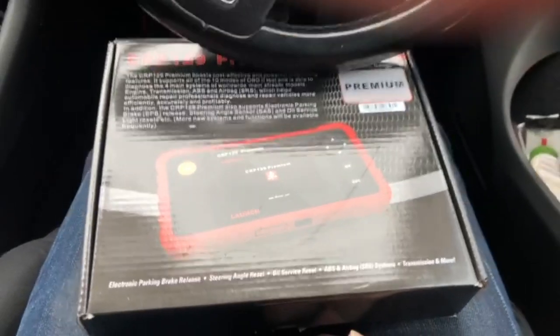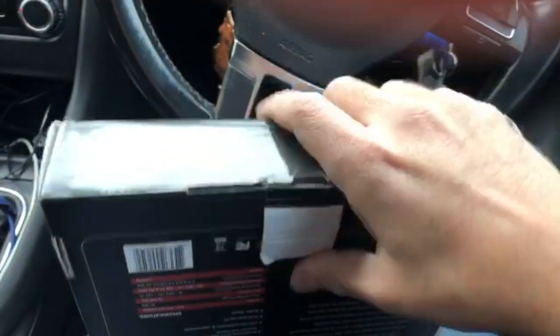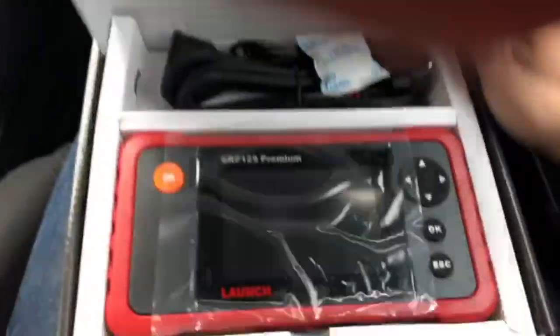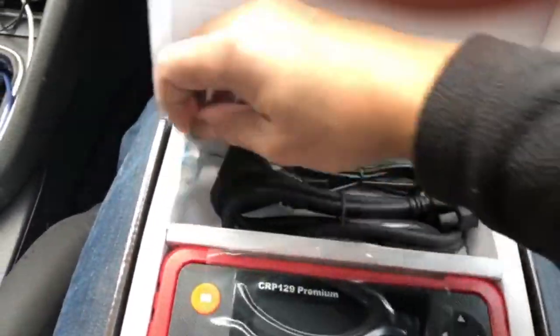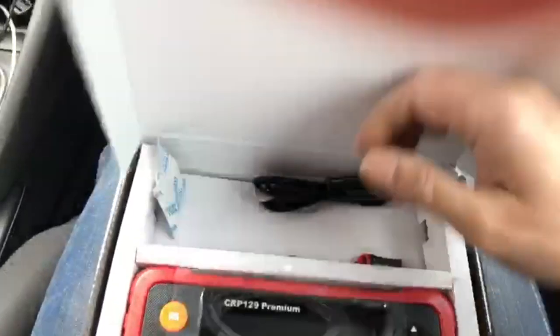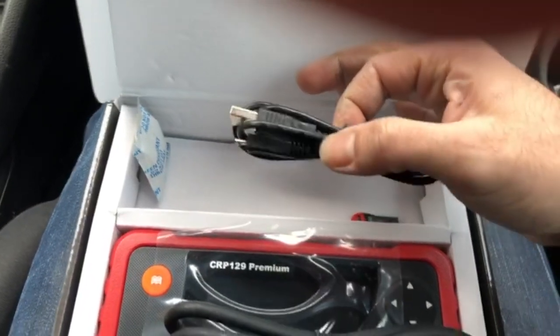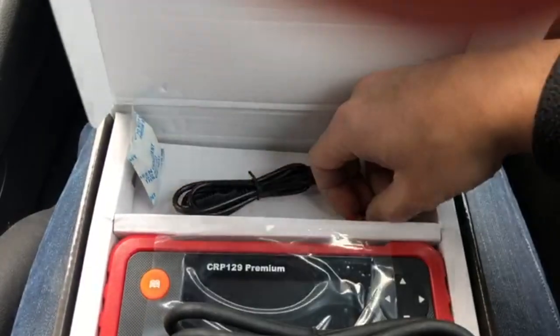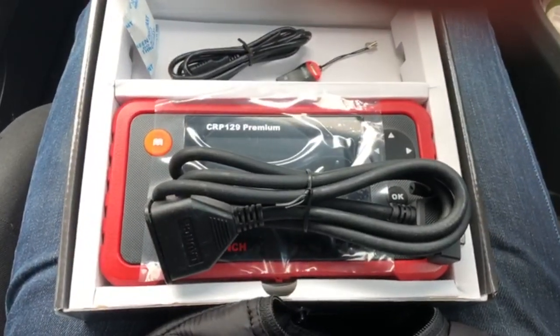Let's crack on with it. I'm trying to do this one-handed while holding the camera. We've got the OBD cable with a serial connector, a USB cable for charging purposes which should also power it, and there's an SD card adapter in here — I think that's for updates and so on.